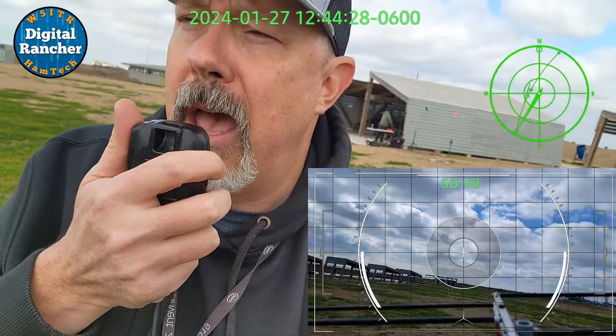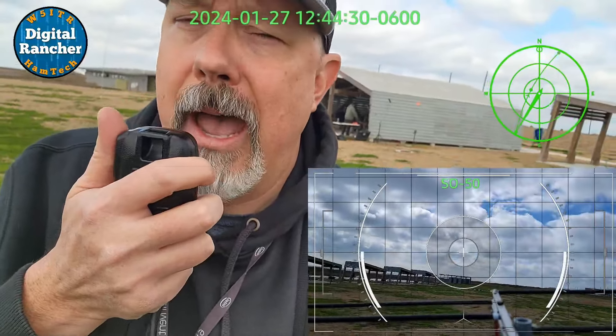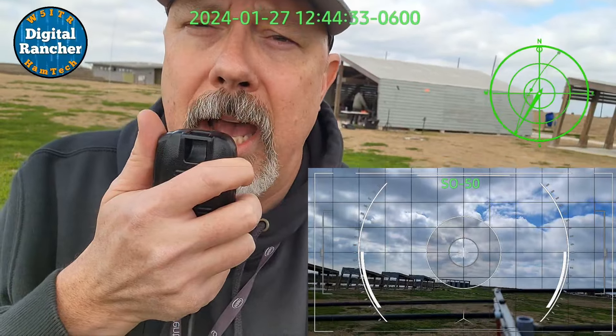X-ray Echo 1 Echo Victor Papa, I copy. I am in Echo Lima 29 today.